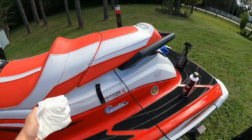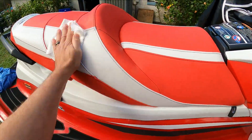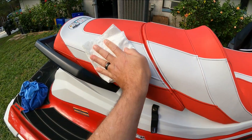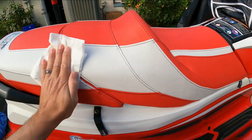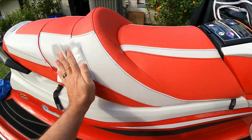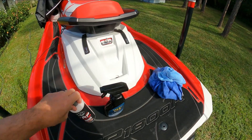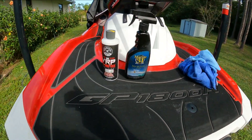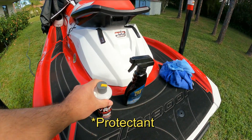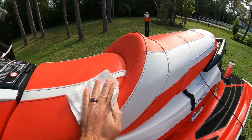Now doing the other side. There you go — looks brand new. I'll go ahead and put the link in the description for both of these products; you can get them both on Amazon. You want to make sure you apply at least the sealant at least once a month depending on what you ride, and it'll keep your seat looking brand new for years.